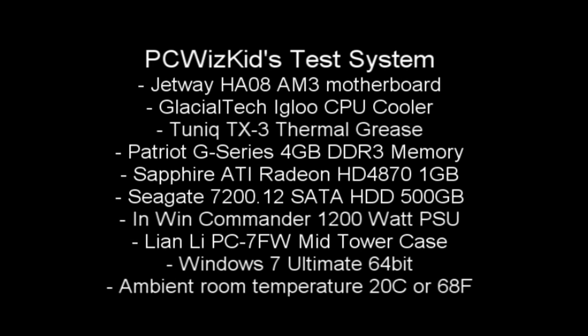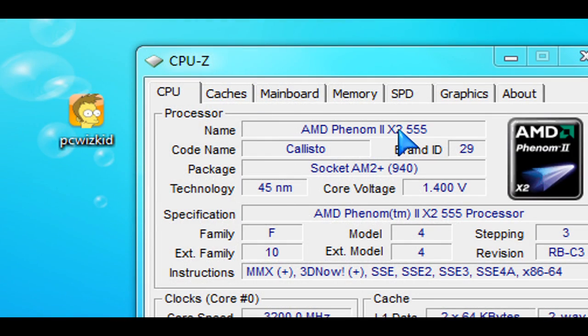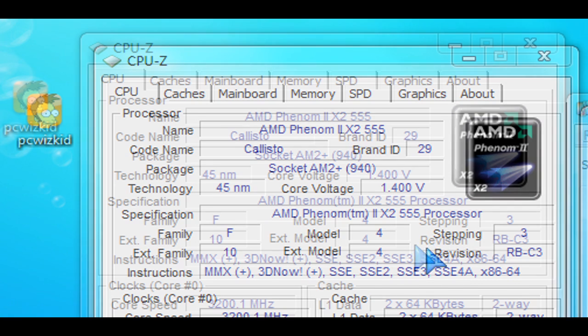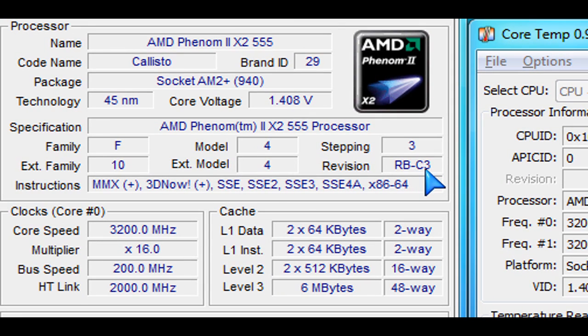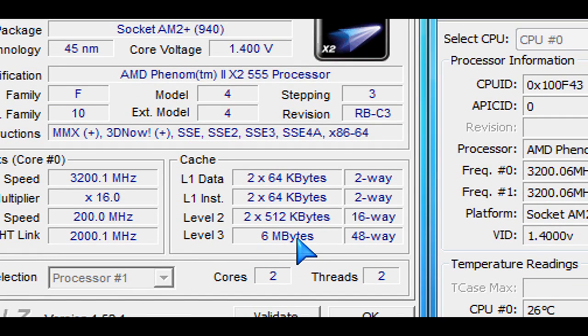This is my test system using an AM3 motherboard. All of these components I've reviewed in previous videos, so you can check those out. In Windows 7 at defaults, running CPU-Z, you can see it has the Callisto core — that's the code name — running at 1.4 volts. I have not overclocked or done anything to it yet. You can see this is using revision C3, which is the latest revision of that CPU.